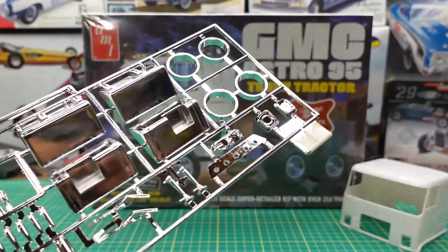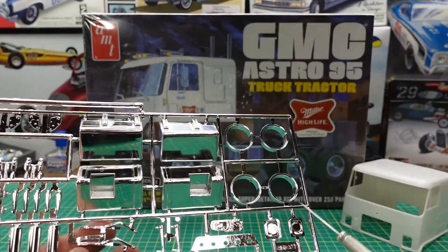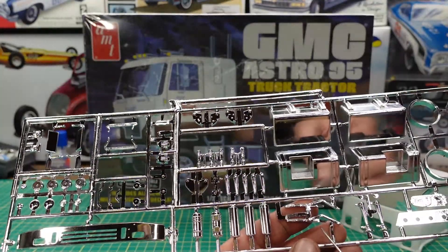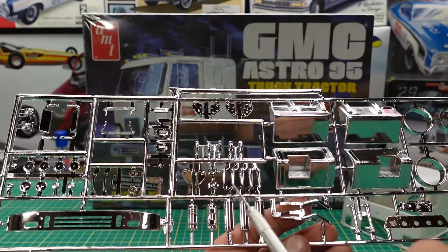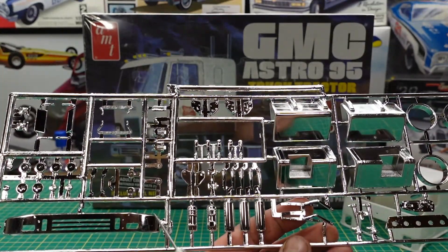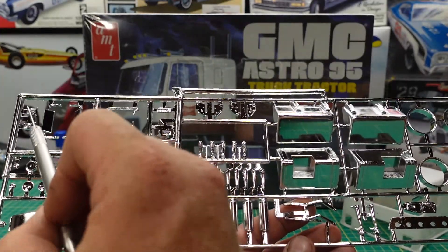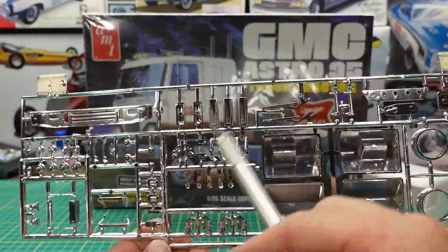It gives you an option for square fuel tanks with the step in them. We have some more rings for the wheels, headlight buckets, a lower bumper piece, and the front bumper. Wipers, horns, some air dryers, cab lights, some pivot points or bracketing, side steps, mirrors, turn signals. It gives you old-style turn signals and then some more modern square ones. Also some grab handles.